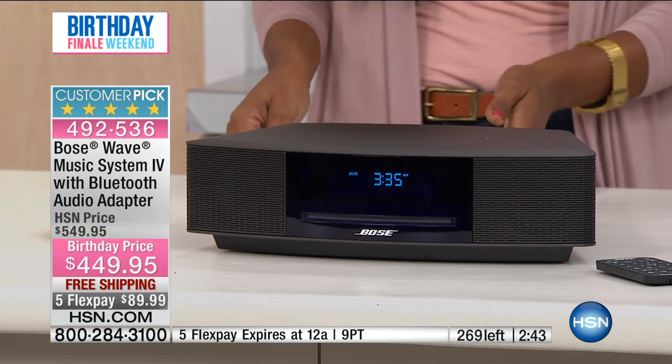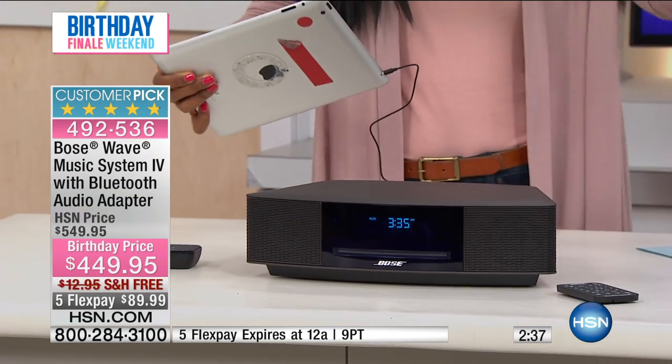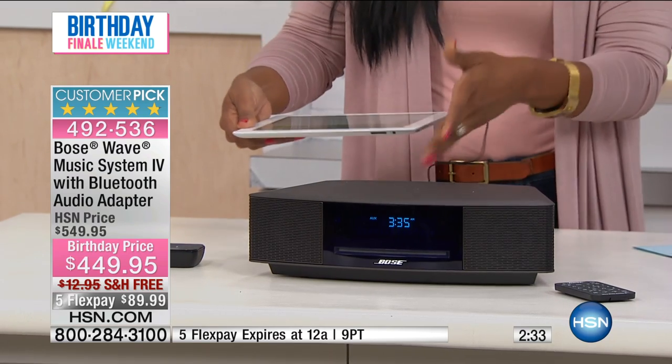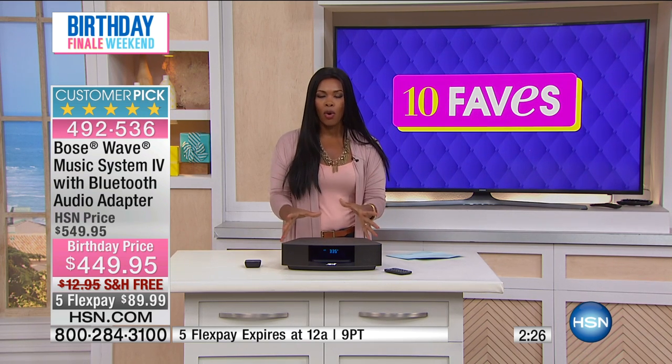What we're doing right here is we've plugged in — there's a plug in the back for your auxiliary input: your MP3 players, your phone. We have our iPad plugged in right now. If you wanted to do that as well, you could do that with no problems. This is going to be your complete music system all in one.